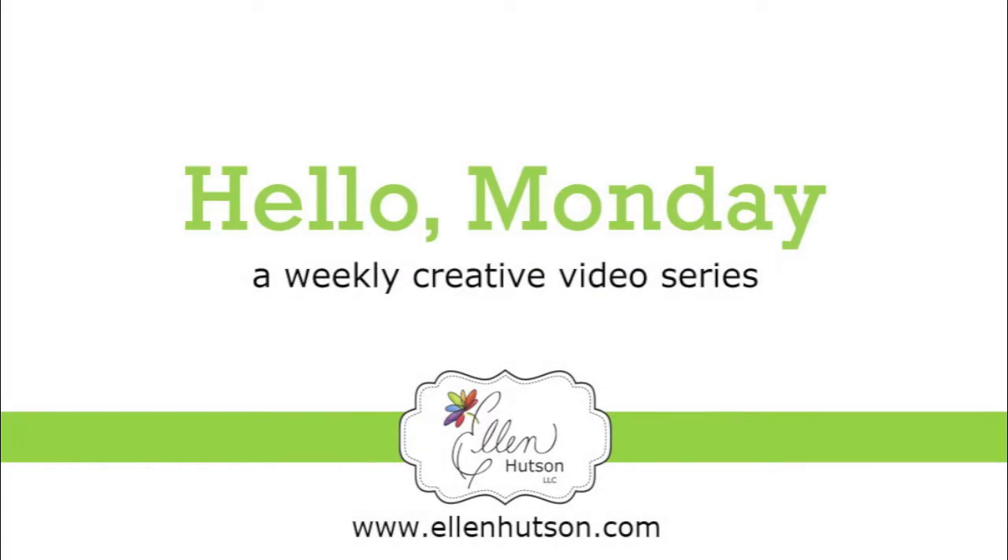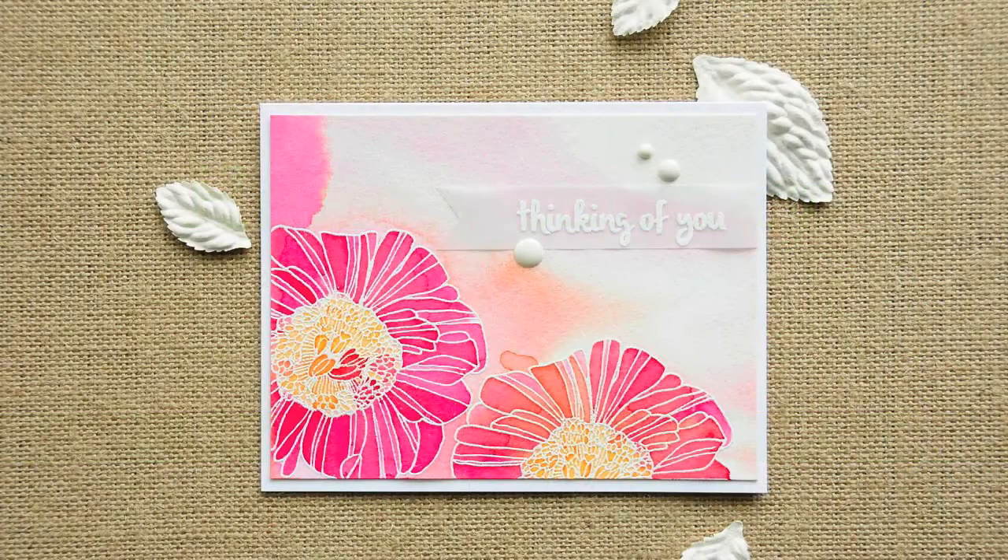Hey everybody, it's Julie. Welcome to Hello Monday. Today I am using a technique called the Magic Watercolor Technique.